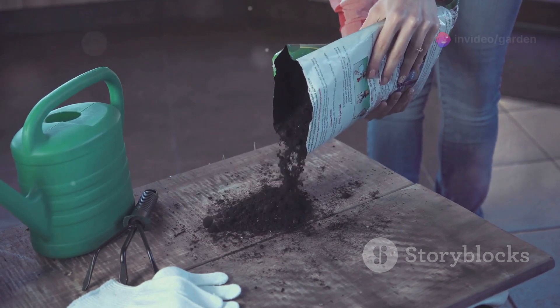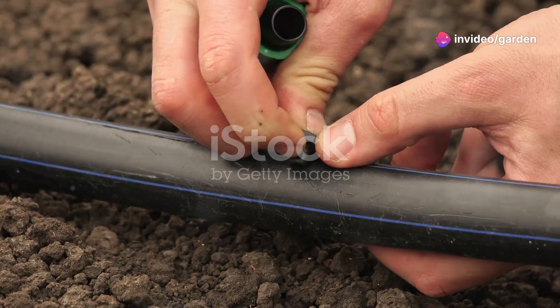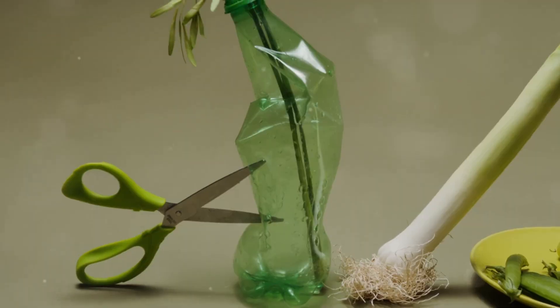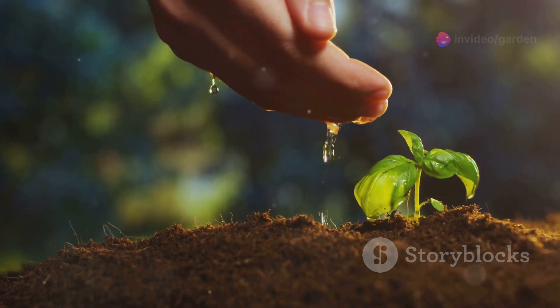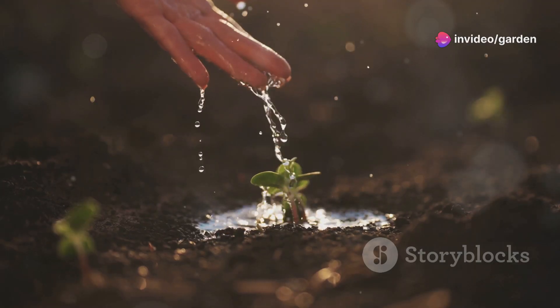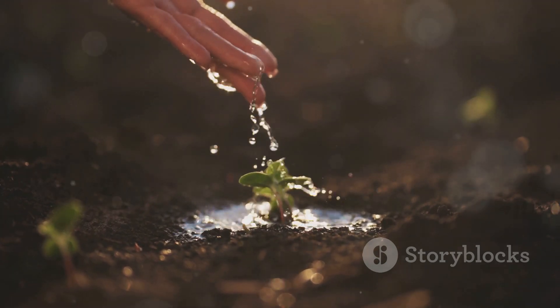Pro tip: mix the coffee grounds into your compost to boost decomposition. Hack 3 — DIY drip irrigation! Make your own drip irrigation system with a plastic bottle. Poke a few holes near the bottom, bury it beside your plants, and fill it with water. It will slowly release moisture to the roots, keeping your plants hydrated especially during hot days — perfect for those who can't water daily.